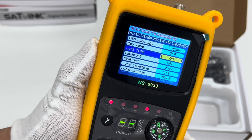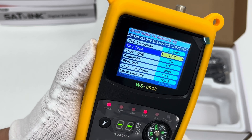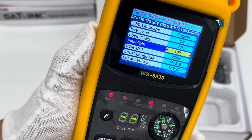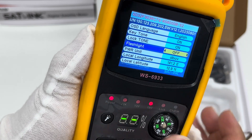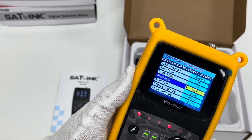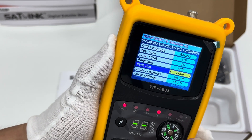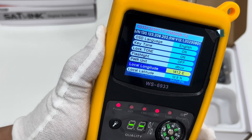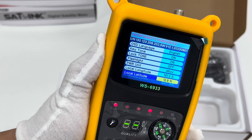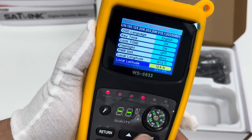There is also a lock tone and flashlight option — normally it is off but we can set it to on. Here we can also set local longitude and local latitude. Let's return back to the main menu.